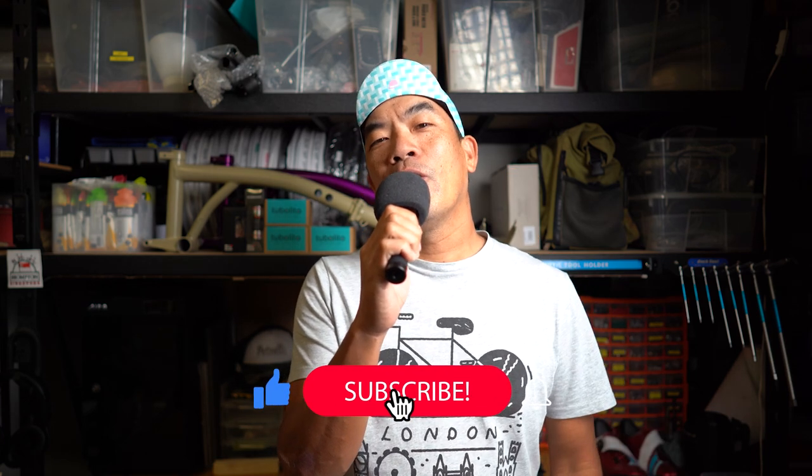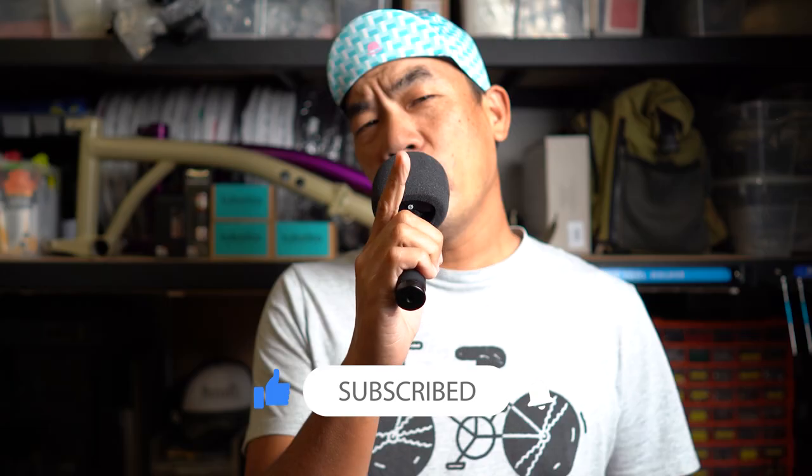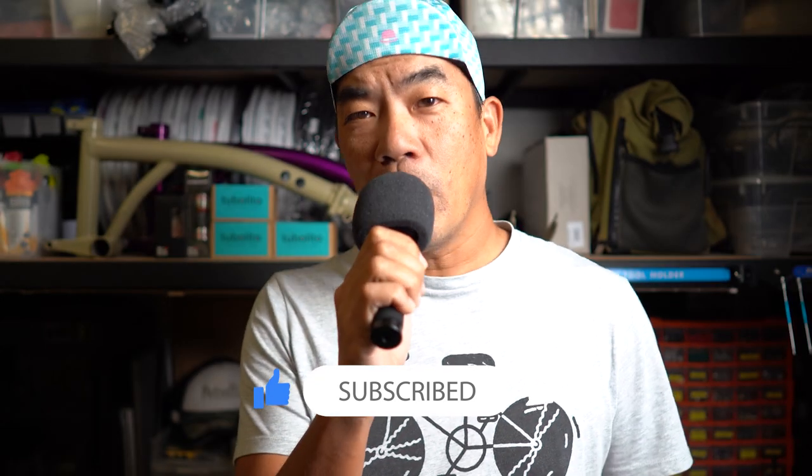I guess that concludes our program for today. I hope you learned something new — if not, you'll at least find it half entertaining. If you enjoyed the video, please click that like button. If you don't like it, please comment on the reason why, so I can improve on the next video. Don't just press dislike without commenting as well.